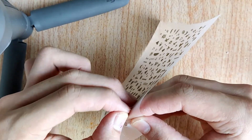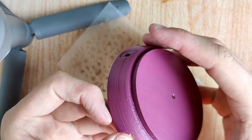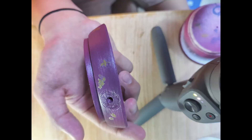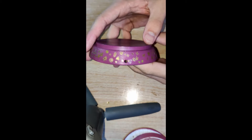Now let's decorate the top shell with stickers on the side. And here are all the stickers I have placed. Now it's done.